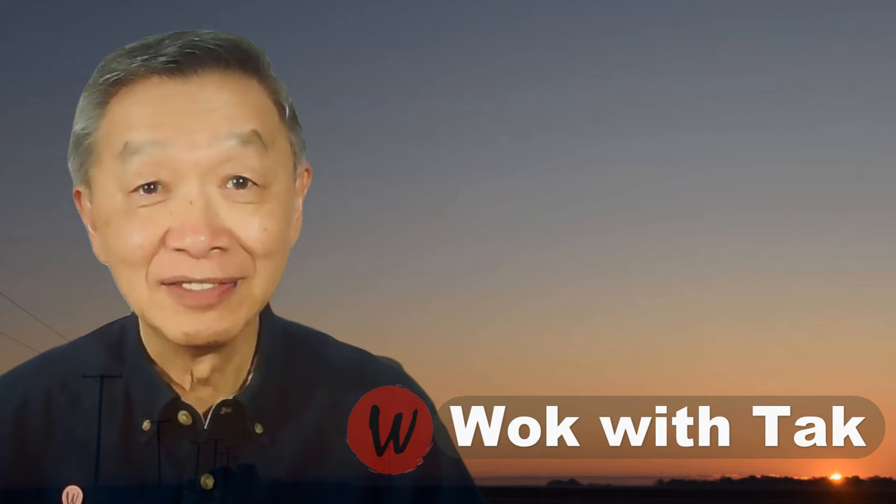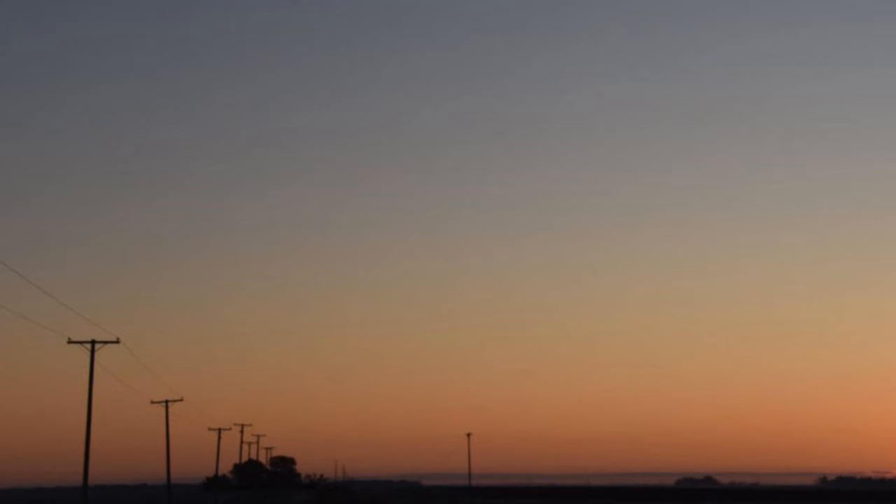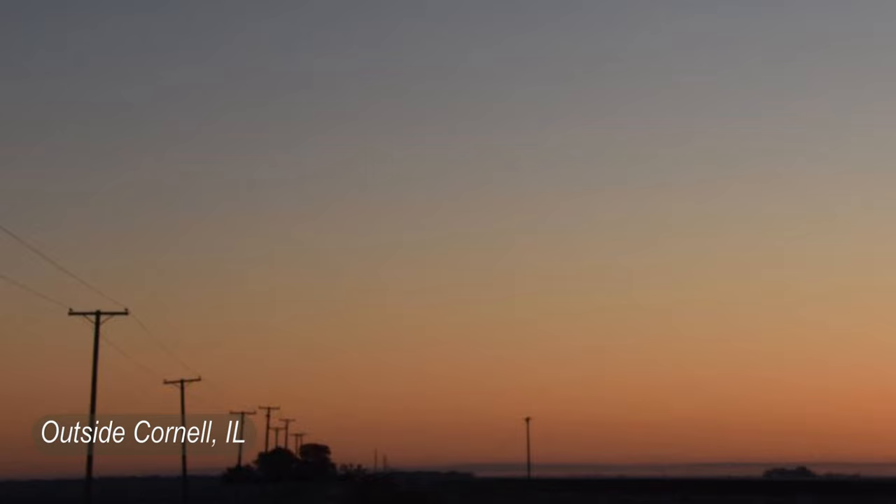Hello, this is Tak Chung from Walk with Tak. Welcome to my YouTube channel. If you enjoy this video, please like, subscribe, and share. Please write me at walkwithtak.com if you have any questions regarding this video or any other videos I've posted. If you have any video you'd like me to make, please let me know — I'm looking forward to hearing from you.